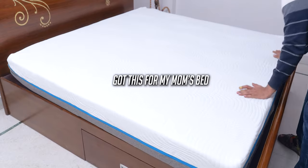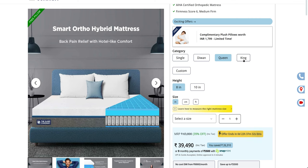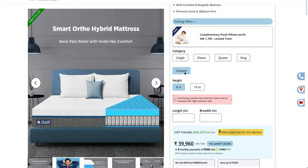You can get this mattress in any size you like. In addition to the regular king and queen sizes, you can also enter your own custom size for any unusually shaped beds that you may have.